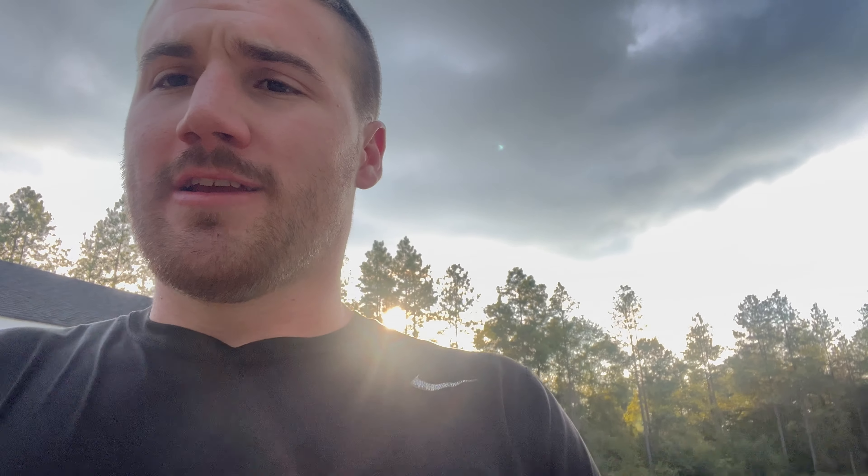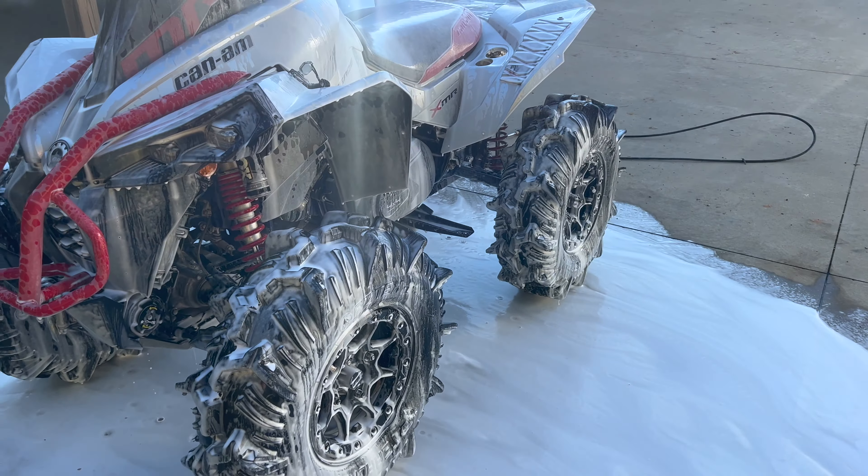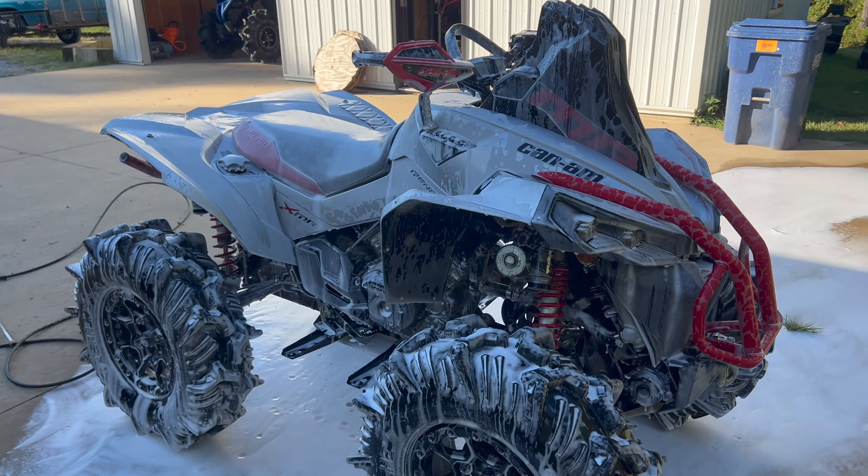It's got 32-inch Aztecs on it, got the SLG, stock clutches right now. It will eventually get the nitrous that was on Blade — not yet, maybe for Halloween at Bogs, but I'll probably have to get it put on a dyno again. I'll show you the parts I'm putting on and get that 2024 all cleaned up.